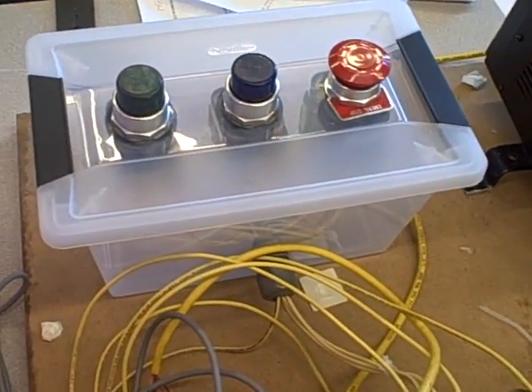In real life, Barbie would have the e-stop conveniently located on the elevator. As is right now, it's not quite OSHA approved.